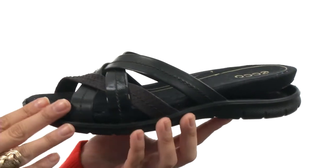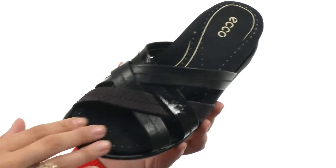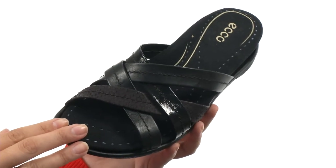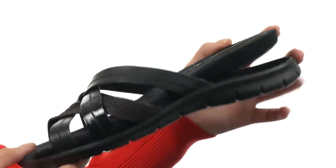Here we have this wonderful leather or nubuck upper with criss-cross strap details. We do have a slip-on style for easy on-off wear, as well as a leather and textile lining for breathability.